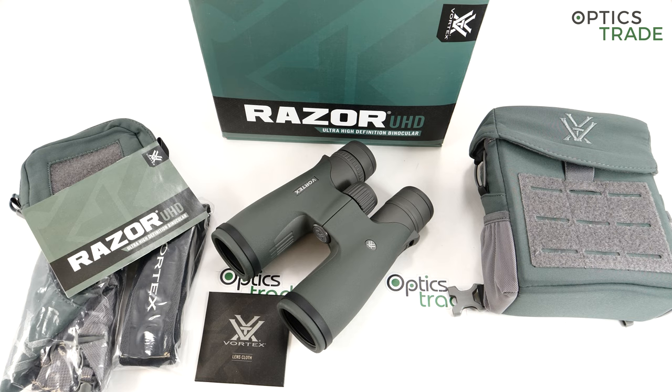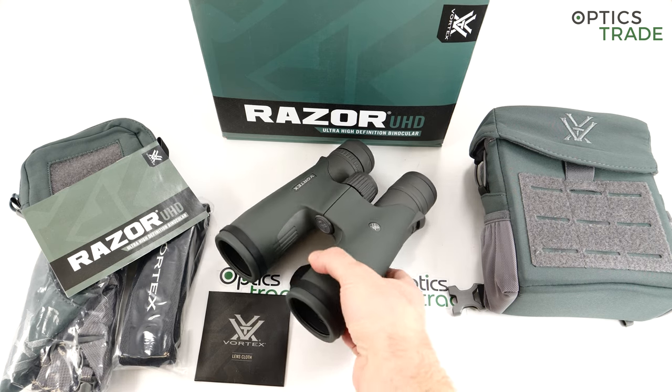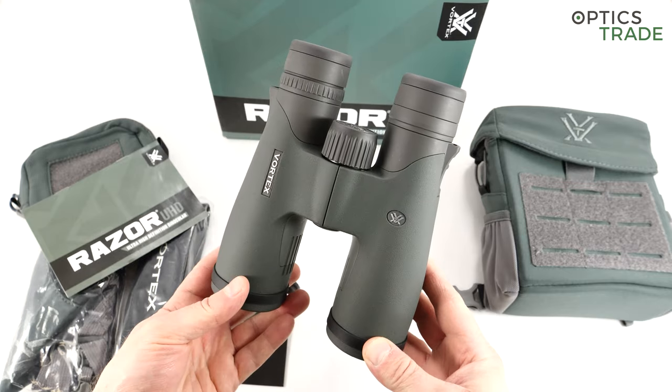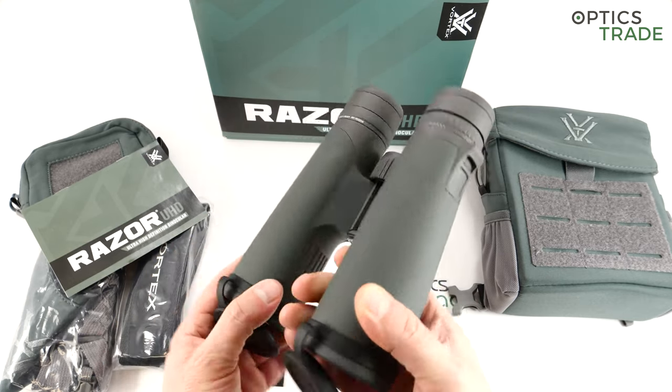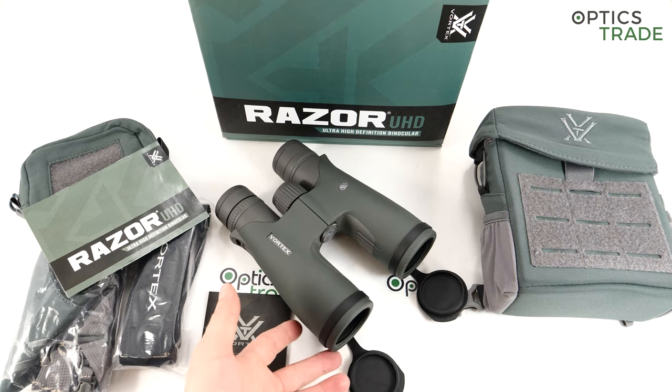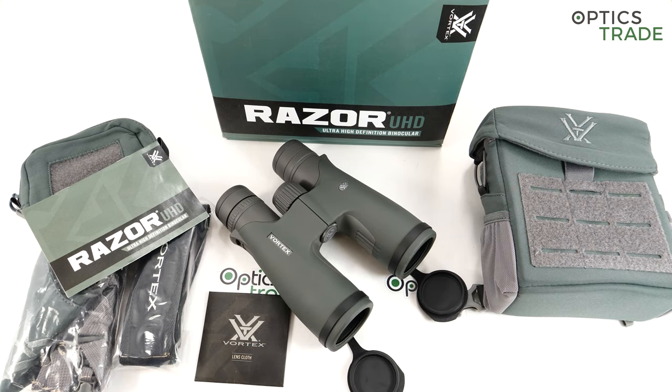Abbe-Koenig prisms are mostly used for binoculars meant for low light use. With 8x42 binoculars it's always a question of whether it's sensible to use Abbe-Koenig prisms, since 8x56 binoculars are used for low light more often. In 2019, Zeiss stopped their production of the Victory HT binoculars with Abbe-Koenig prism in the 8x42 and 10x42 class, keeping only 8x54 and 10x54. So when Zeiss left, Vortex joined and came in with these binoculars.